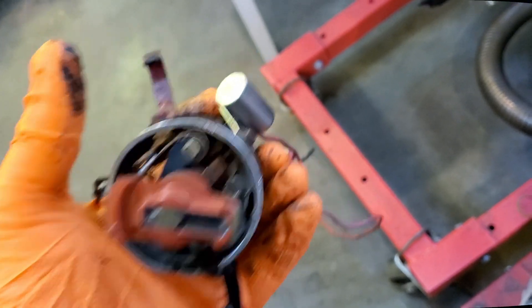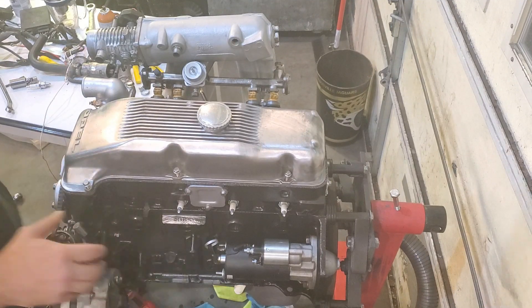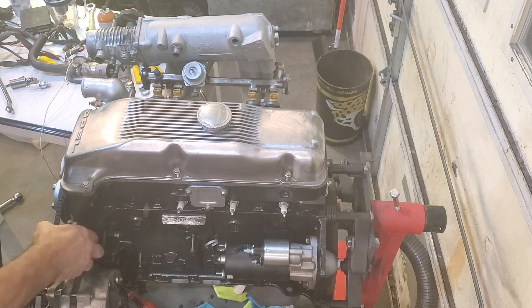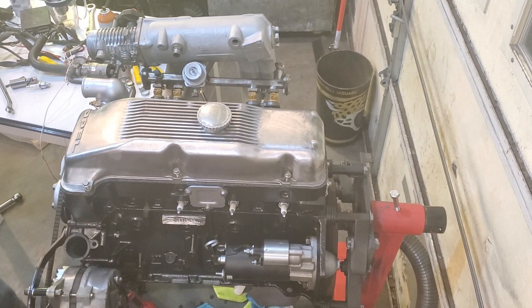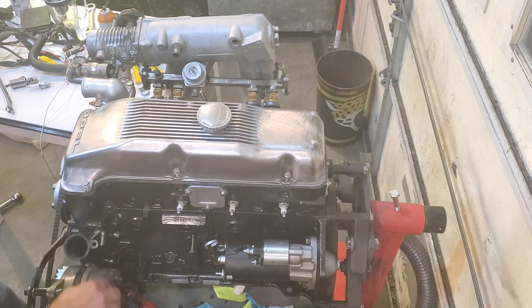Put your clamp down. This is not the distributor I'm going to use — I just figured it was easier to show you with this one than with the actual 2.2 distributor. So that's it — distributor is in. Then it's time to put the spark plugs and all the other stuff together.